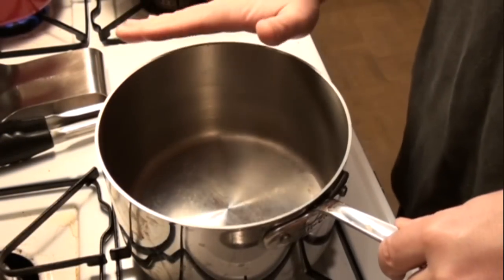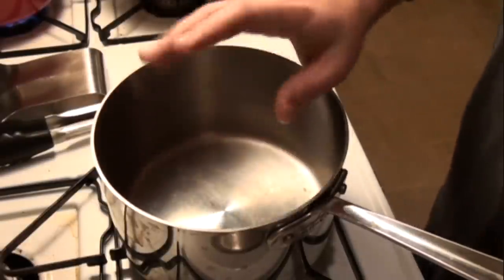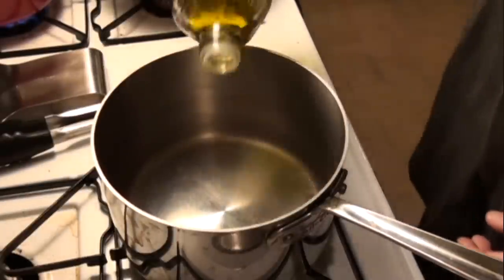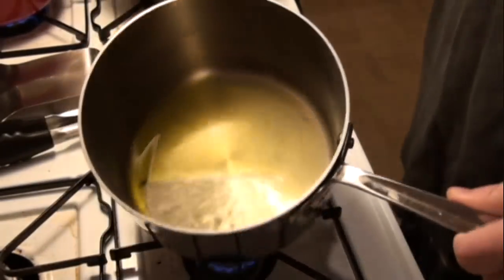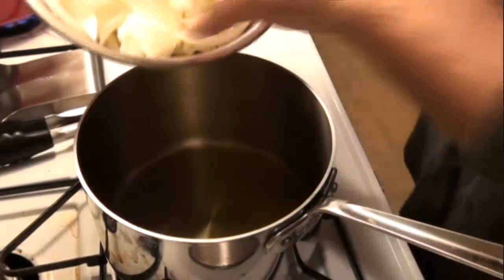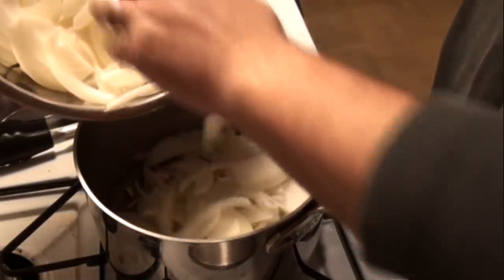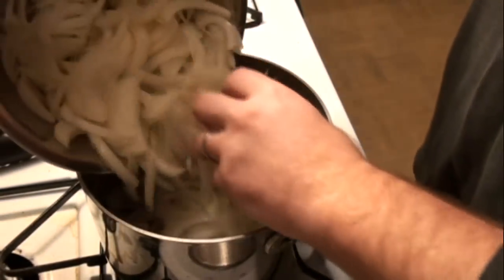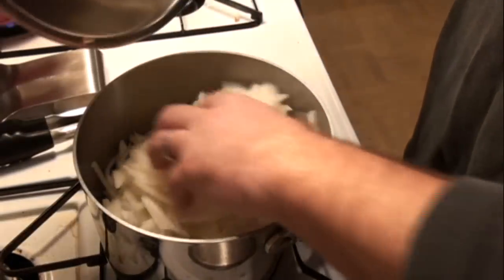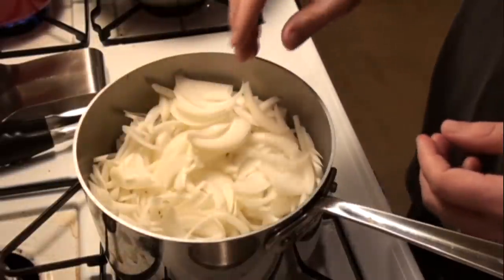We've got our pot — this is the pot I'm actually going to cook the soup in. I've already got it on medium heat and it's been going for about two minutes or so. You don't need it smoking hot, but you do want it pretty warm. I'm going to add a couple tablespoons of olive oil to the bottom of the pan, swish it around, and then I'm going to add my onions. I've got about four medium-sized onions. I'm going to add them slowly. Now it looks like a ton and this is going to fill up almost the entire pot, but that's okay because as they cook, they're going to release their moisture and really shrink down — yeah, you can see this is almost the entire pot. Once cooked down, this is going to be maybe an inch deep, if that.